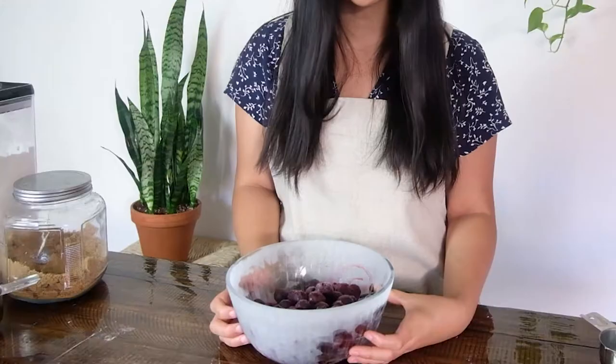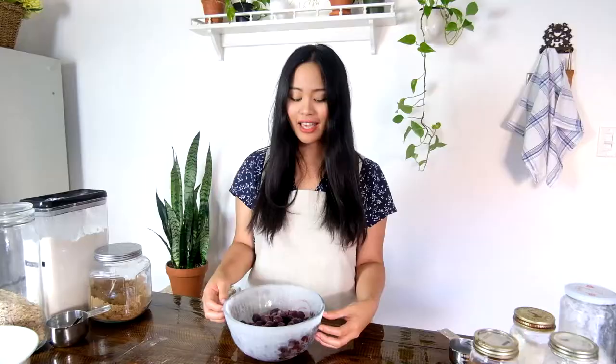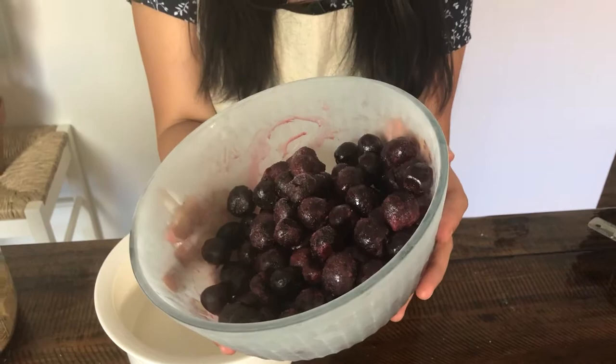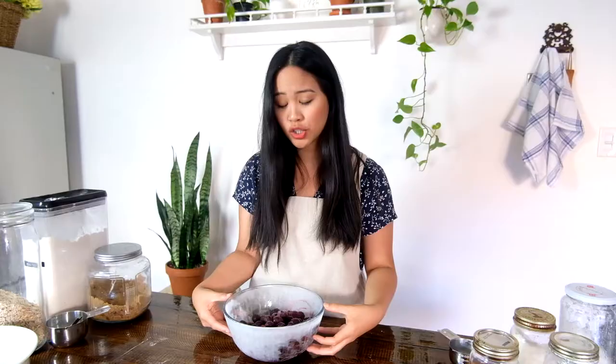I've got a bowl here full of cherries — these are frozen cherries. Buy a brand of frozen cherries that you really like to eat; this one is our personal favorite. I really recommend that you try a cherry first — these are so sweet. Find good cherries, and they can be fresh as well. I find frozen is probably the most economical and easiest way since you don't have to pit them.